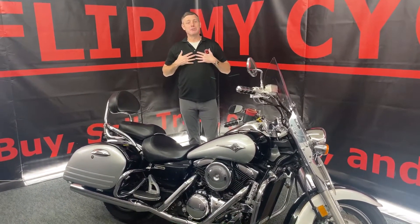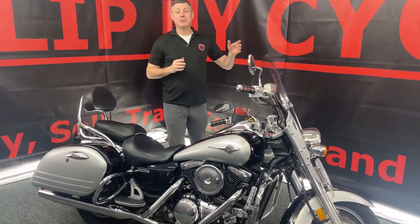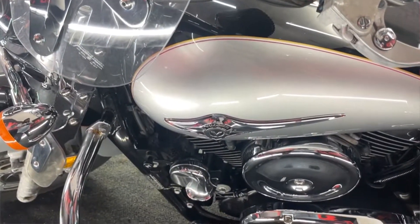Welcome to Flip My Cycle. My name is Jason. You may recognize me from my other films. I wanted to talk to you today about the 2003 Kawasaki Vulcan 1600.